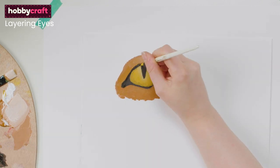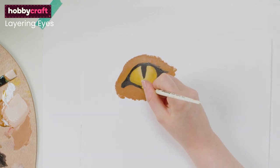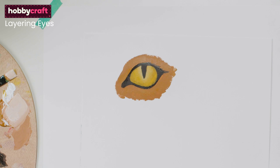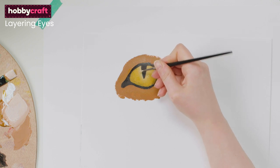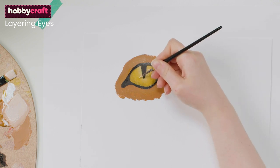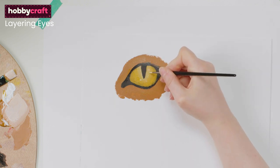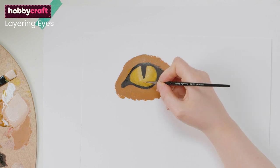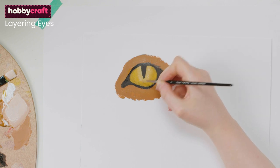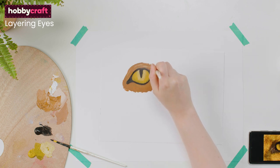Once dry, you may need to reinstate the black outline a bit if this has been covered over in the last few steps. At this point you can layer an even lighter shade of the eye colour on top of the eye in places to create more highlights within the eye colour.